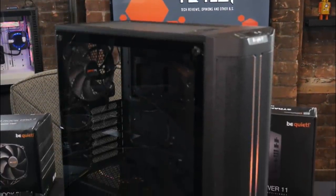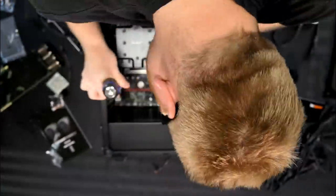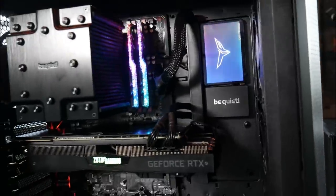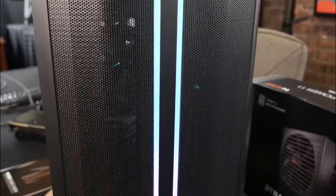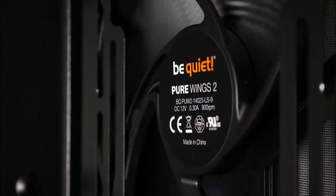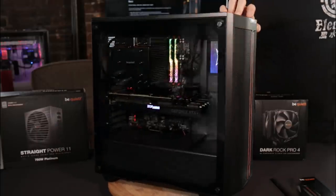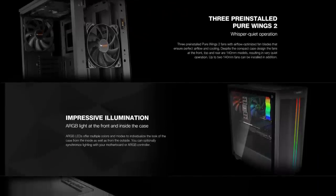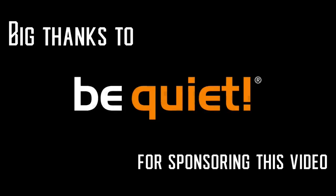The PureBase 500DX by BeQuiet is optimized for high cooling performance and is designed for those who seek low noise and high airflow in an all-in-one budget-friendly chassis. The high airflow mesh intake allows the three included PureWings 2 140mm fans to silently cool your PC components, while the ARGB light strips at the front and interior give your build that look you've been looking for. More information on the PureBase 500DX in the description. Thanks to BeQuiet for sponsoring this video.